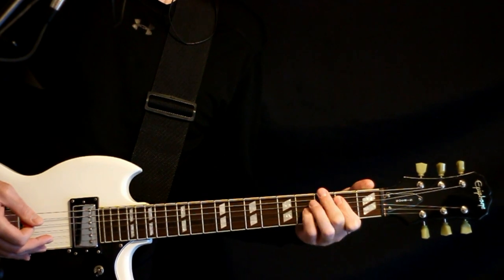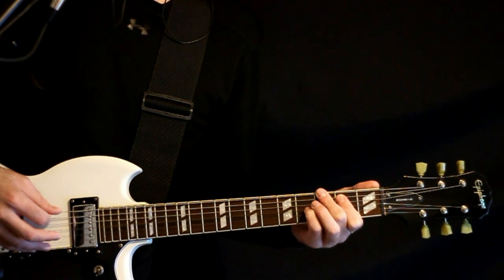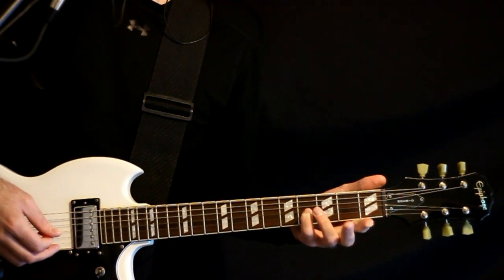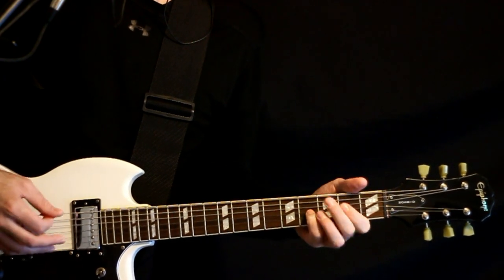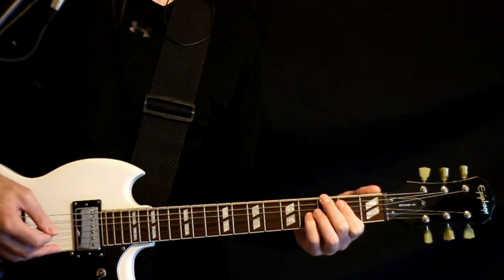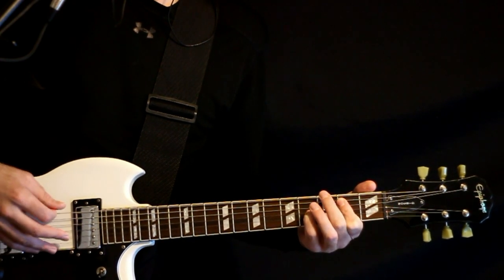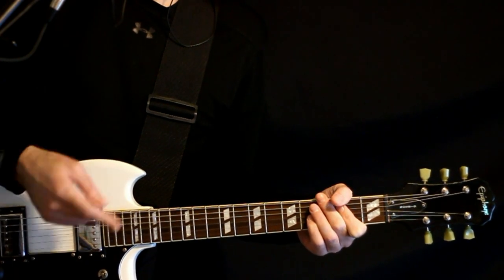Now we go right back to those 3s — E, A, E on the 3rd fret. Come off, and we do a little pull-off from the 2 on the D to open, back to the 3E to the open D. Just slowly cycle through that.